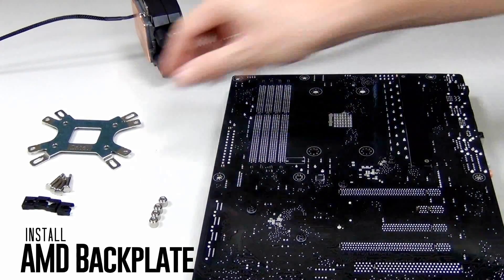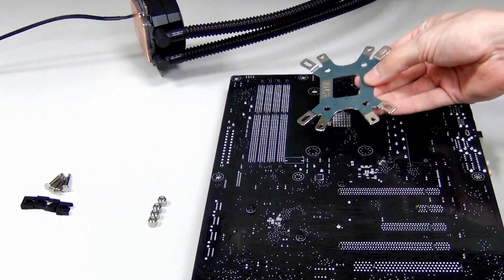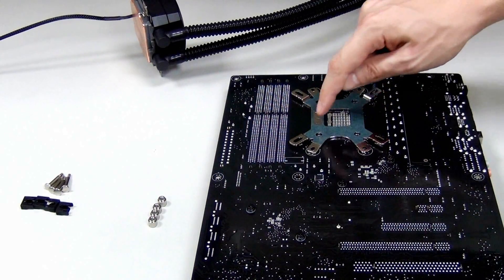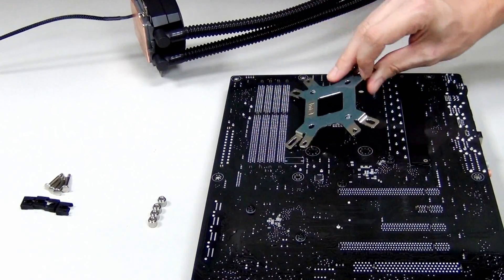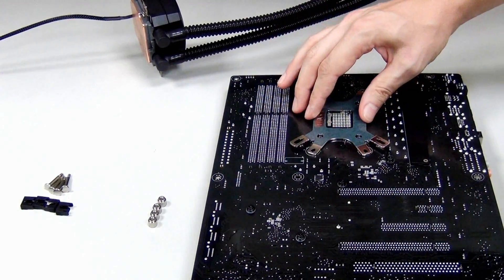Let me show you how to install the back plate. Right now you can see it's set to Intel — so that's what you get. If you turn it around, you see AMD — that's what you get. So if you want to install on an AMD motherboard, make sure you see AMD facing up right here. For an Intel motherboard, make sure you see Intel facing up. We have an AMD motherboard, so we're going to install it this way around.